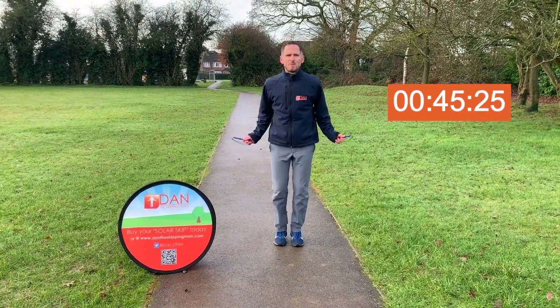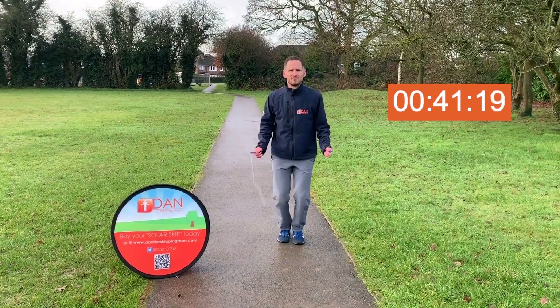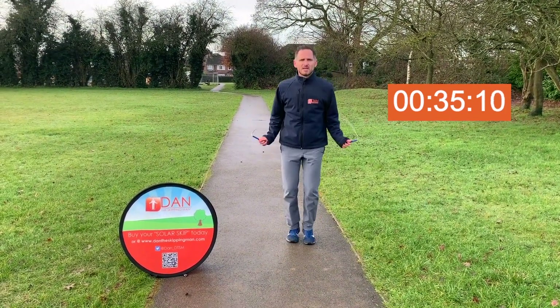Back to a double bounce, and I'm going to finish the two minutes with some fast single skips, just to raise my heartbeat again. So here we go into those.